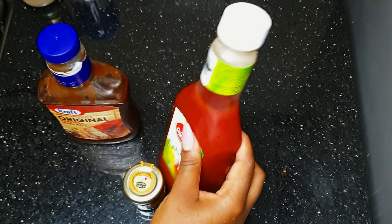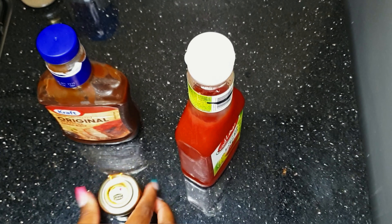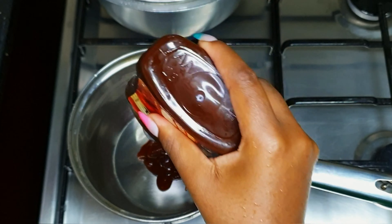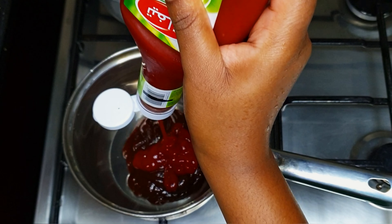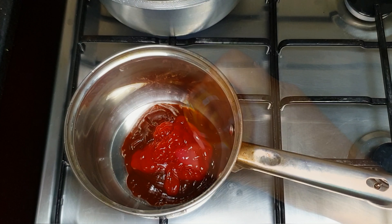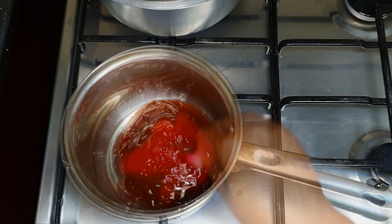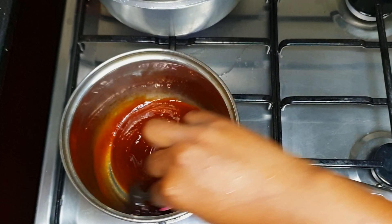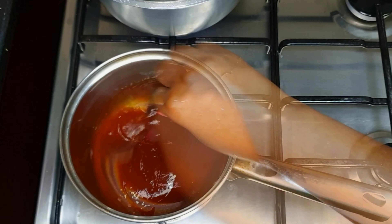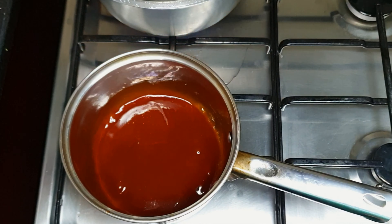On the side, we're going to make the sauce. I have barbecue sauce, ketchup, and honey. We're going to mix them in a pan — about three tablespoons each, you can adjust depending on how much pork ribs you have. We're going to bring it to a boil for about three minutes on minimum heat, then keep it aside and check on our pork ribs.